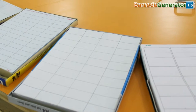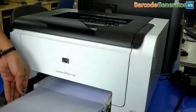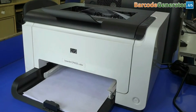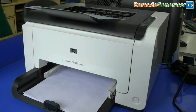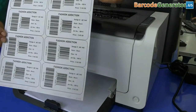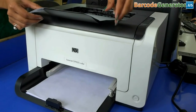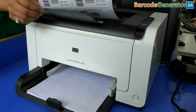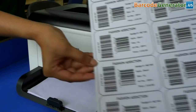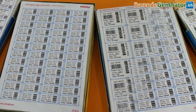Toner is a powder that gets melted on the paper to create a permanent image on it. Put your sheets in the printer and give the print command. Your printed labels are ready to use. Thank you.